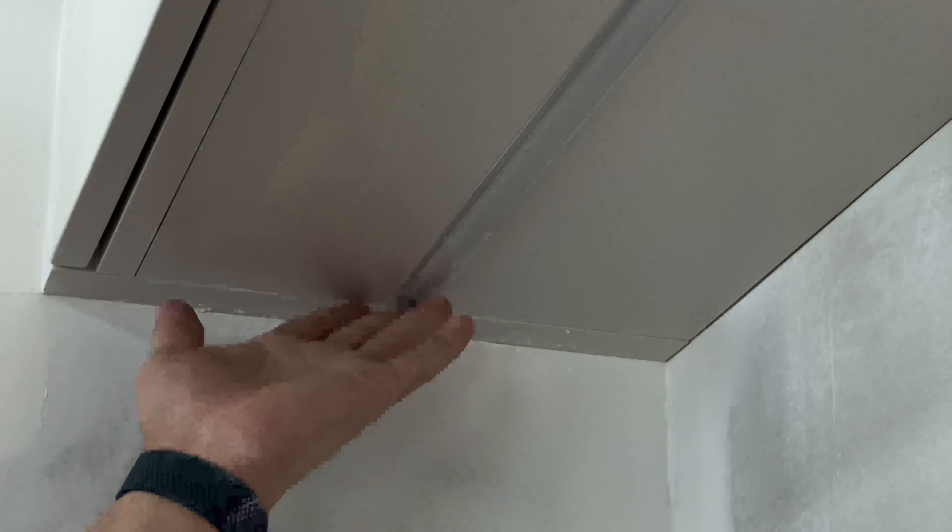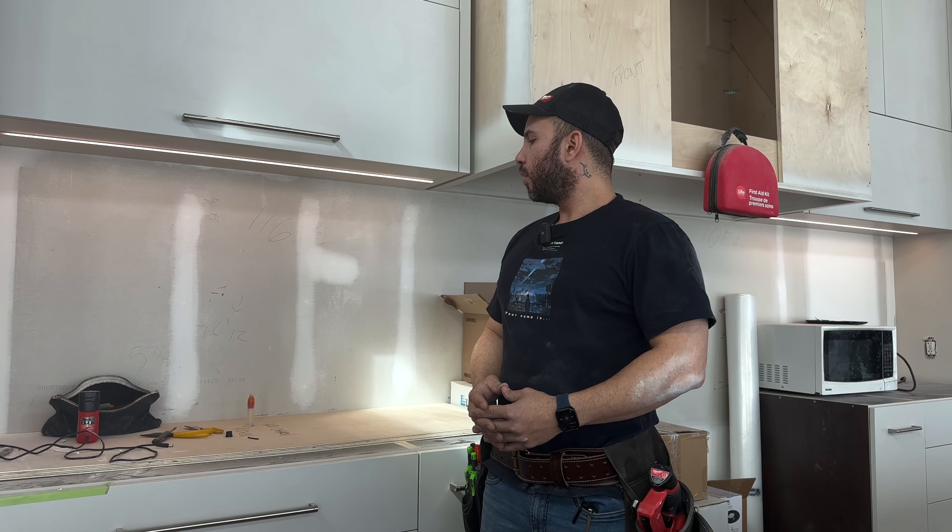Now that it's securely sitting in place, we will start by pushing our plastic shade on — gives it a very nice finish. And the last thing left to do is to turn on the power and make sure it works.